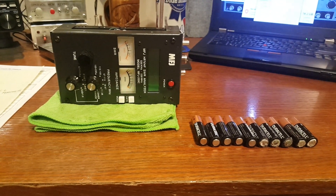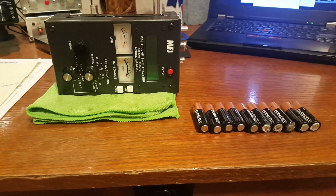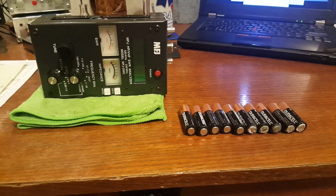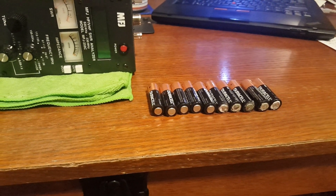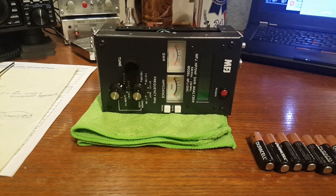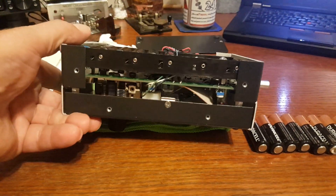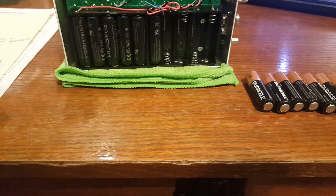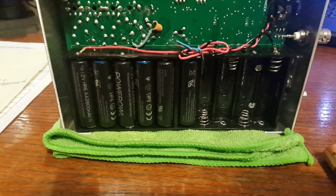Hello — you want to see something that really seriously pisses me off? It has to do with those batteries right there and my SWR analyzer. Let me show you something. I bought a set of 16 rechargeable batteries at Amazon.